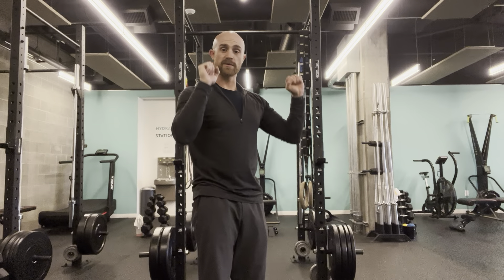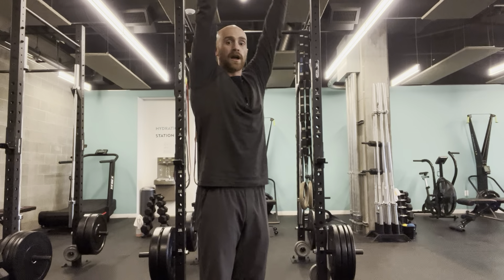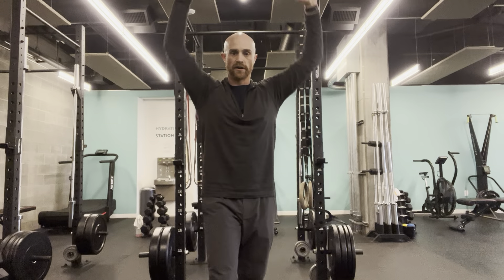Alright, so we're just trying to get stronger in a couple different areas. We want to be strong here, we also want to be strong from here to here, and then we also want to be strong all the way through that range of motion.